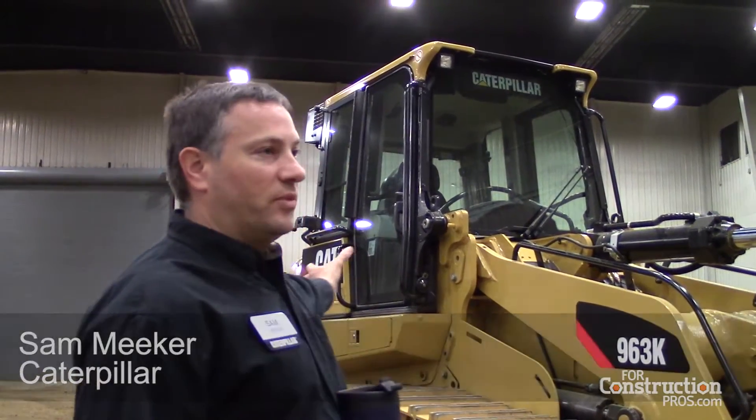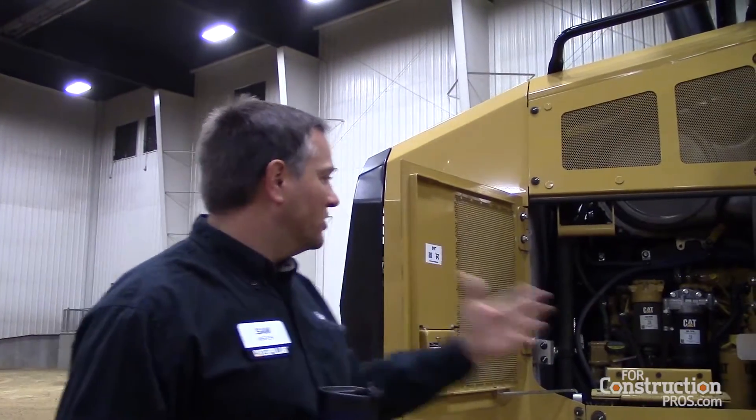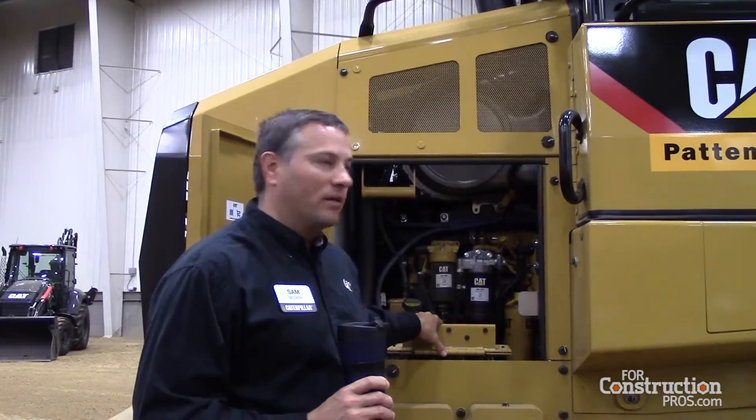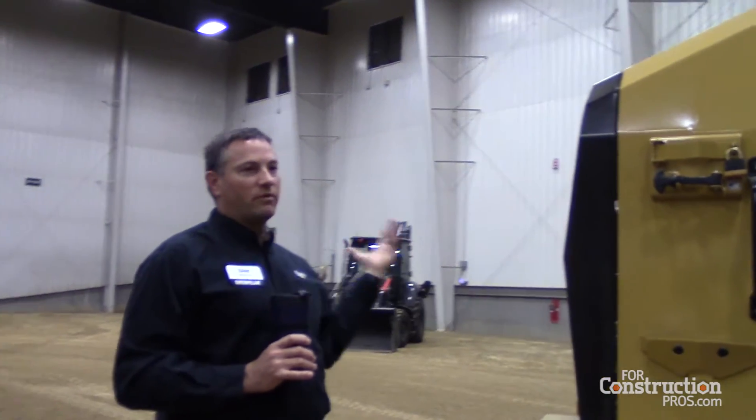The basic frame and structure of the machine is pretty much the same. One of the key upgrades is the engine: Tier 4 Final C7.1 twin turbo, giving 193 net horsepower and about 221 max — the horsepower leader in the class. It uses diesel exhaust fluid at about 2%, which is likely class-leading as well. There's great access to the engine compartment on both sides, and a flip-out radiator guard — a couple of bolts, pull it out, flip the fan down, and you've got great access for cleaning.